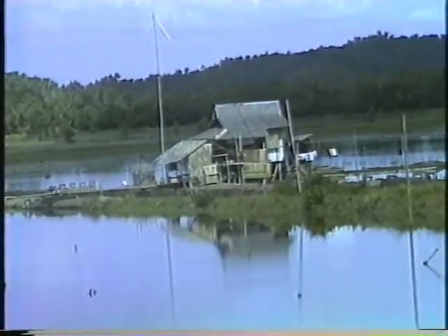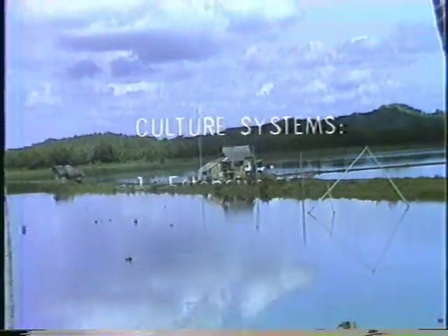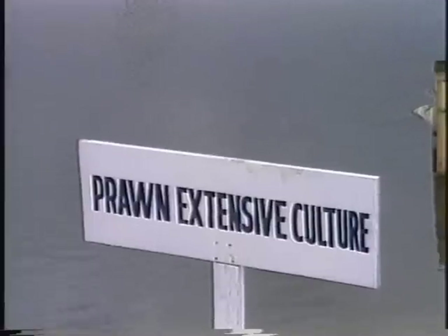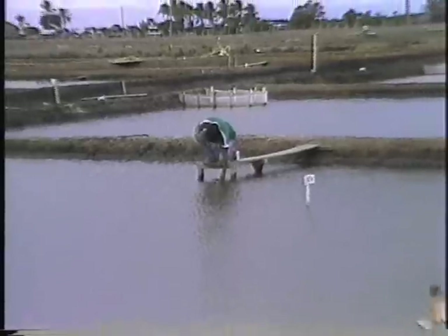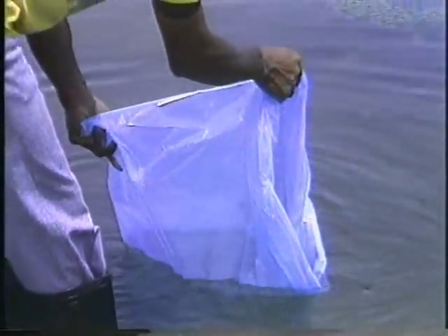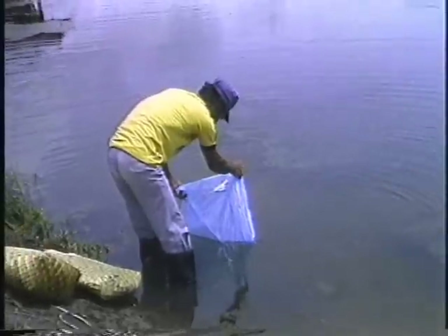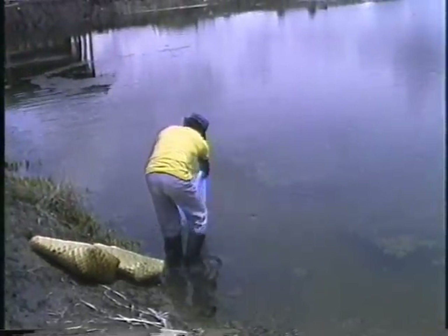Based on feeding and water management, shrimps can be raised in either extensive, semi-intensive, or intensive pond culture systems. In extensive farming, the culture system depends on natural food and management of water resources. The stocking density for this culture system is usually low, ranging from 3,000 to 10,000 fry per hectare, depending on the fertility of the water, which can be enriched with the application of organic manures or inorganic fertilizers.